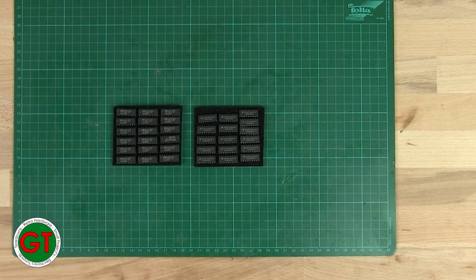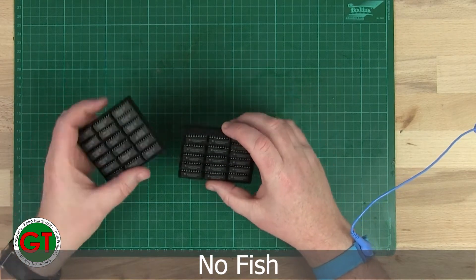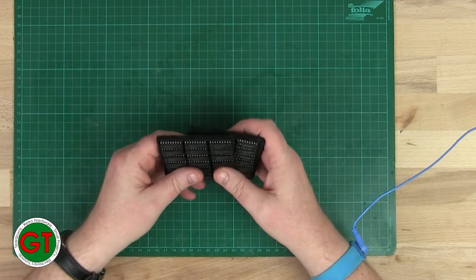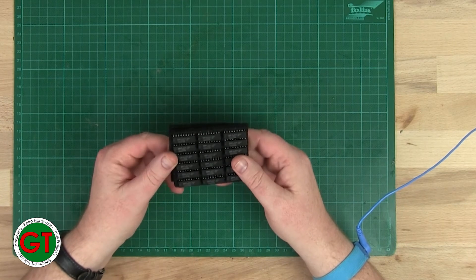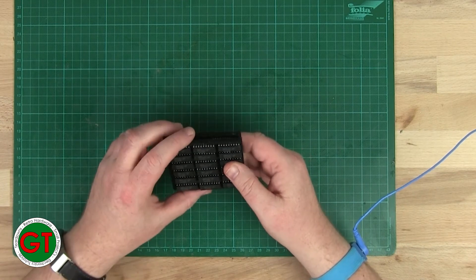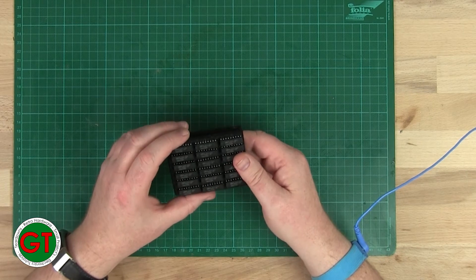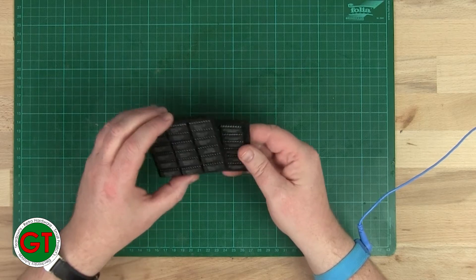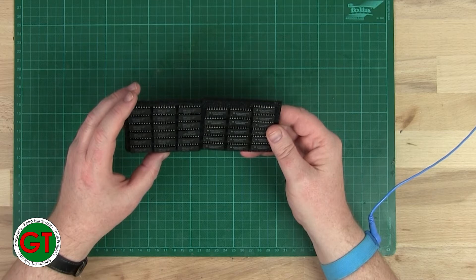Welcome back to The Bench. Today we have chips — some chips I got off eBay. These are Okie branded chips and they're one megabyte by one bit. So that means that we need eight of them to make one megabyte of RAM, and I have enough here to make four megabytes of RAM.